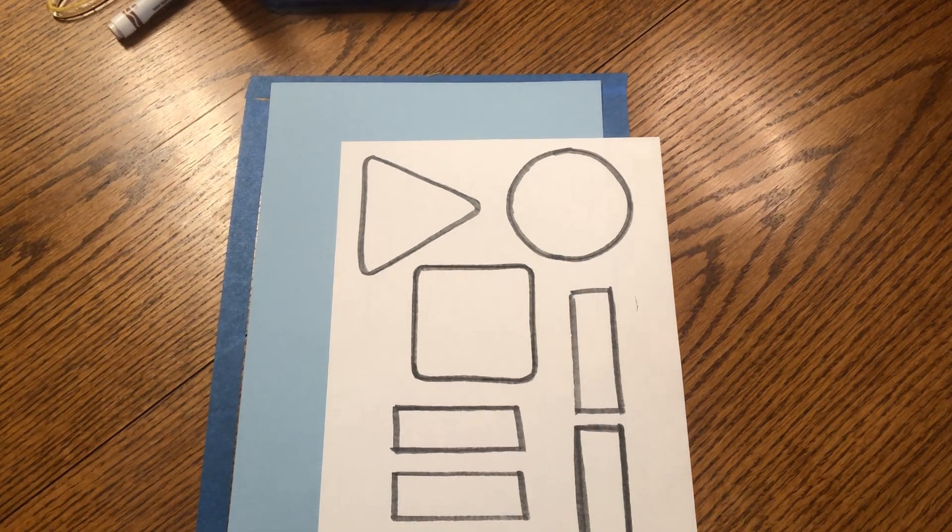Hello friends! Welcome to Math Time with Mrs. Ides. Today we are going to be reviewing our shapes in order to make a shapes scarecrow.